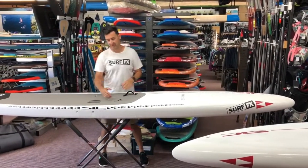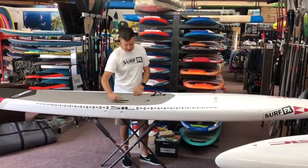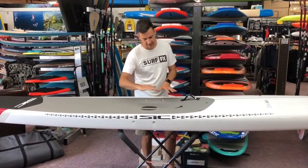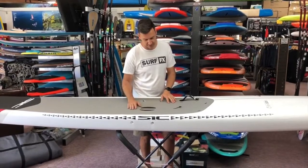Come back a little bit and you've got a semi-dugout cockpit. It's only about 40 to 50mm down, but it does get you a little bit lower and a little bit farther forward.